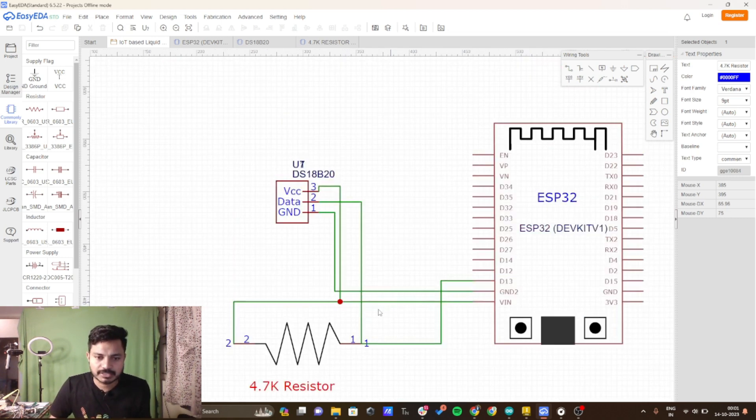Now here comes the twist: we have to connect one end of the resistor to VIN, that means to the power. The other end of the resistor goes towards data, and that same end also goes towards digital pin 13 of the ESP32 board. This is a very simple circuit diagram — you just have to pay attention to the connection of the 4.7 kilo ohm resistor.